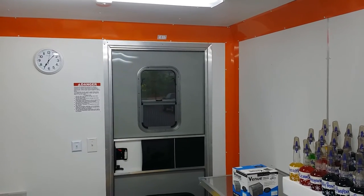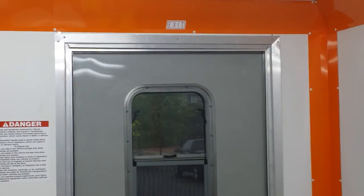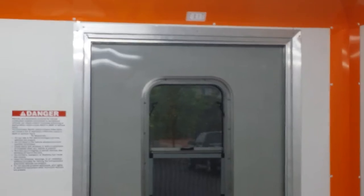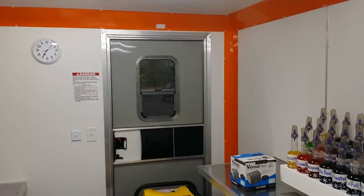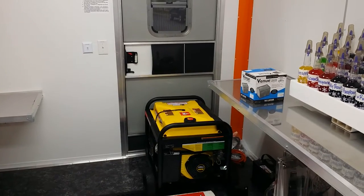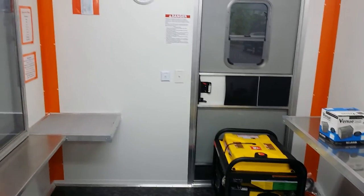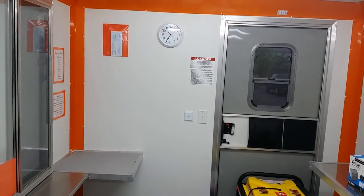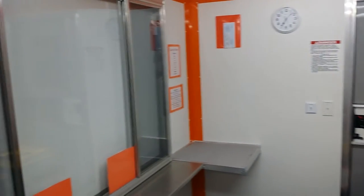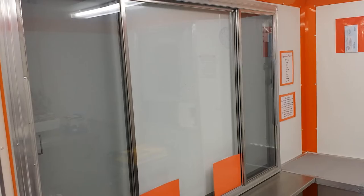Welcome everybody to the inside of the new trailer! In case you didn't know, the exit is right there. We got the back door, a big beefy generator that runs on gas or propane. We put a clock up just in case, all our signage, and the dual sliding windows with screens.